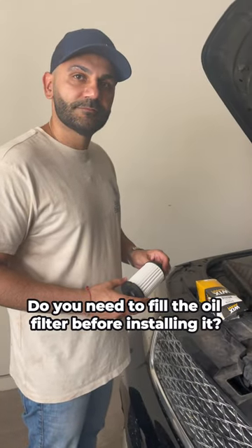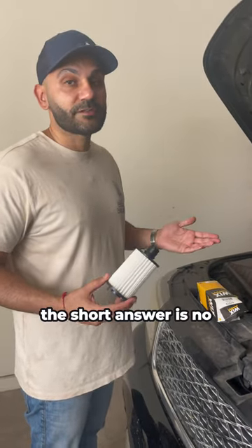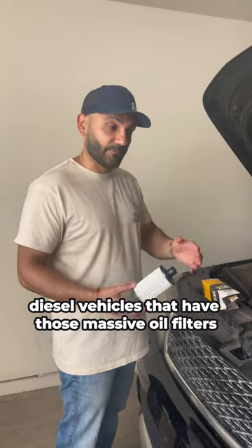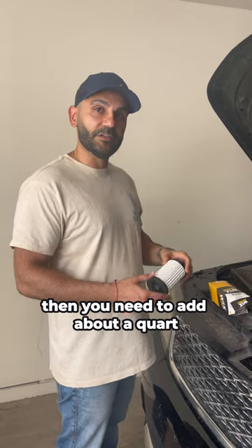Do you need to fill the oil filter before installing it? The short answer is no — unless you have one of those big heavy-duty diesel vehicles that have those massive oil filters, then you need to add about a quart.